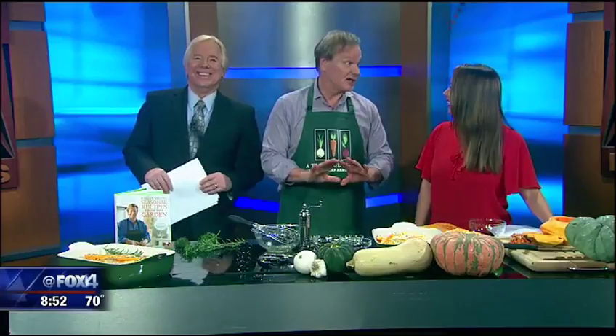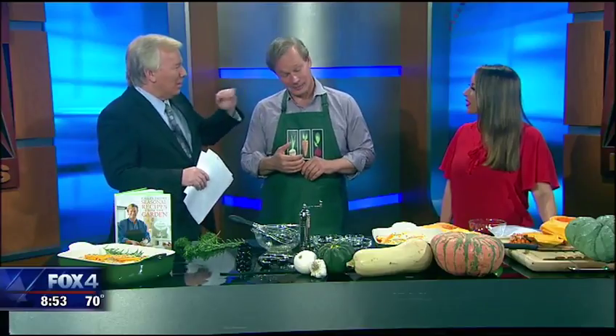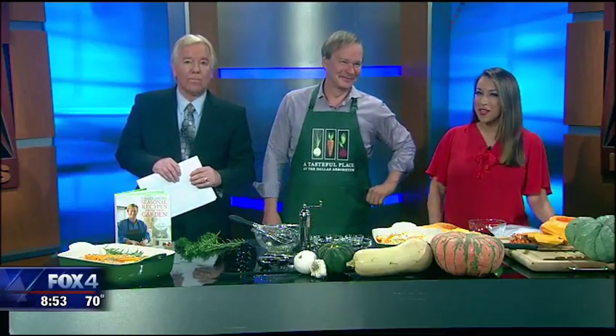P. Allen Smith has elevated the level of class here. The Arboretum is already a treasure and so popular — 'A Tasteful Place' is the newest addition, and it's going to take it to the next level. People can eat there and it's going to be fabulous. Thank you so much for coming in. Viewers can try out that recipe and find it on our website at fox4news.com.